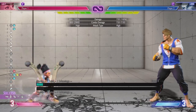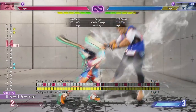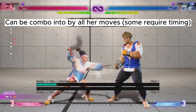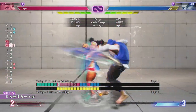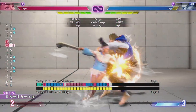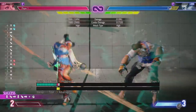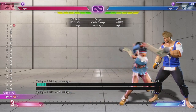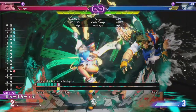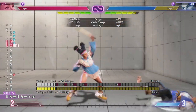Now for her super arts. Her level 1 is a basic super that can be comboed in from light punch or back heavy punch. You can use it as an anti-air when someone jumps in, but I don't recommend it — crouching heavy punch is a better option. If you accidentally do DP and get a super, there's a chance it hits, but otherwise you'll get punished. On block it's obviously negative. It does decent damage — straight up 22%, and you can get more in a combo.